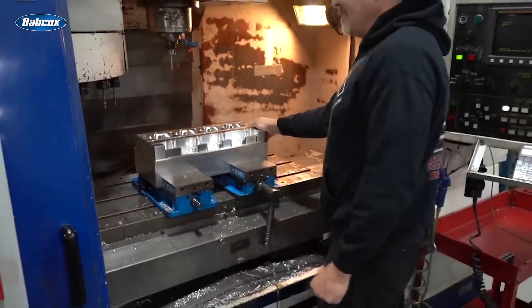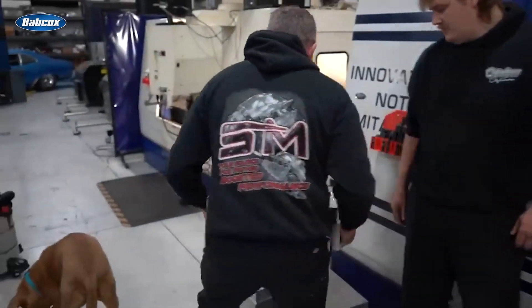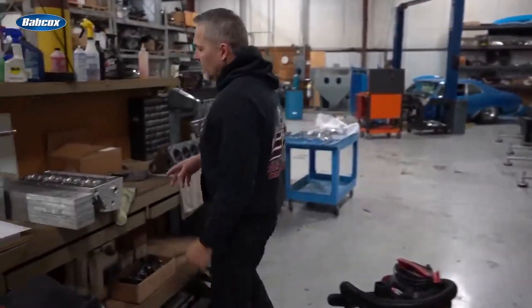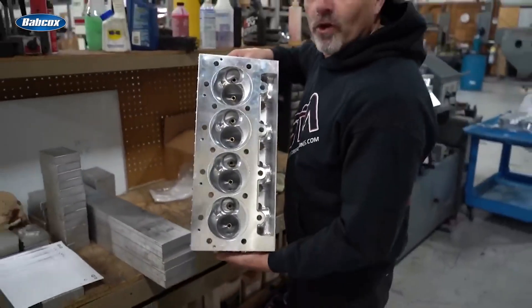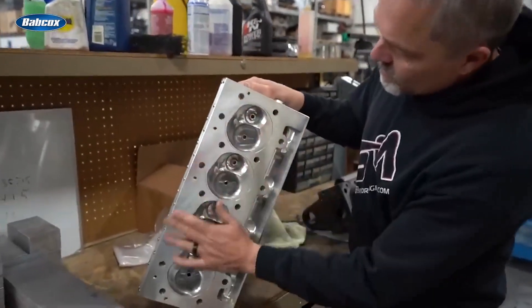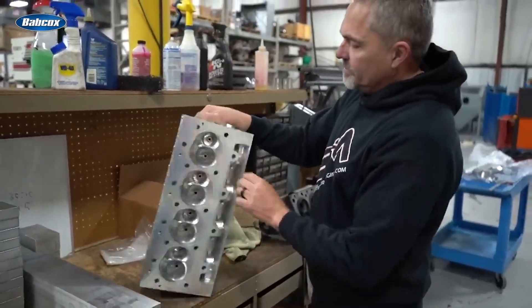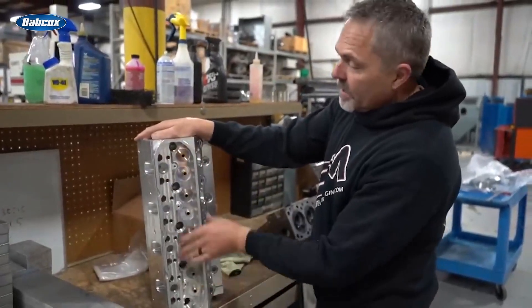That is freaking heavy — I wonder how much that weighs, we should weigh this. That is an awkward angle to pick that up. Let's grab that and go weigh it. This is a finished SML head. Back to the Wayne's World reference — the hoops are not in it yet but it's all machined for it. Valve job just needs a touch-up blend on the valve seats.